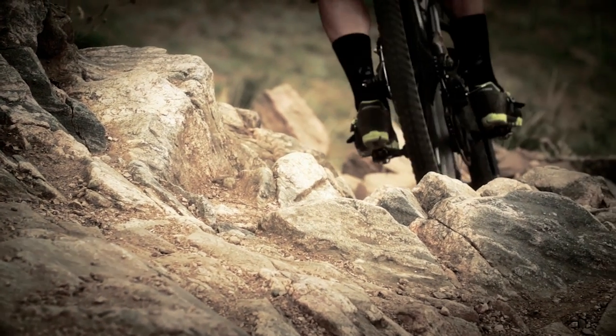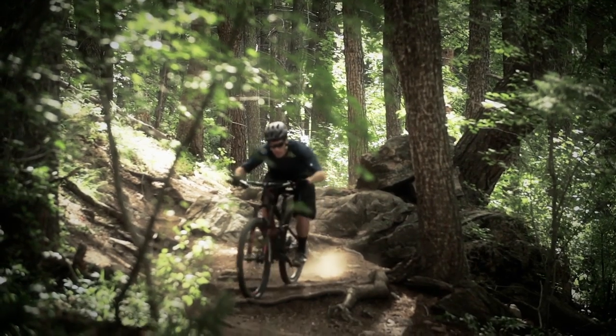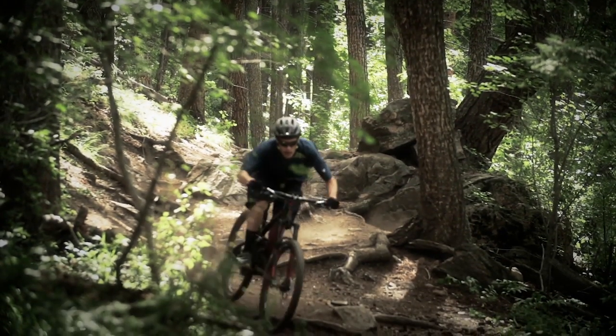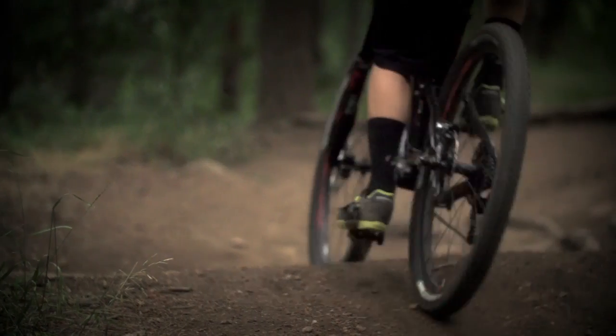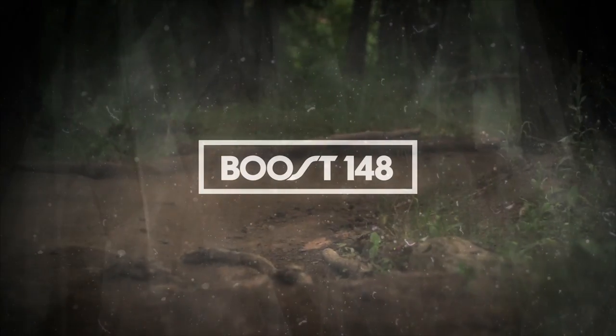You'll notice Boost 148 immediately as you fit a bigger chainring or wider tires to your bike, but you'll really feel its advantage as you rip through the corners and rough stuff with improved confidence and no flex. Ride harder with more control on your 29 inch wheels.